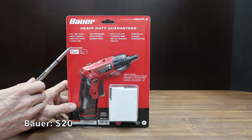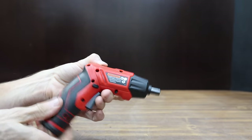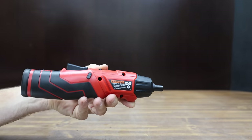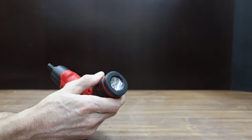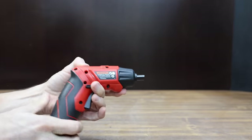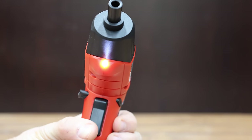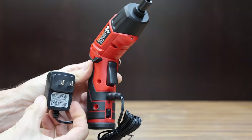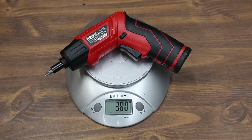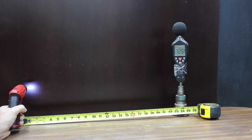At a price of $20, the second least expensive brand is the Bauer, sold at Harbor Freight. The Warrior is a 4.8-volt system and the Bauer is 4-volt. The Bauer has two flashlights — one at the bottom and one at the front. The screwdriver converts from inline to pistol grip, includes 4 bits, and the directional switch is in a very good location just above the trigger. The Bauer is made in China, weighs 380 grams, and is rated for 180 RPM.